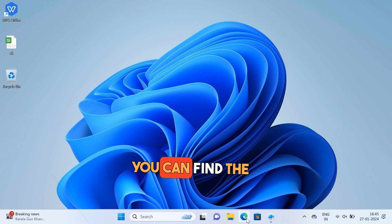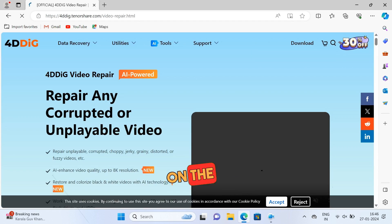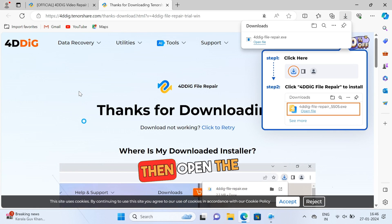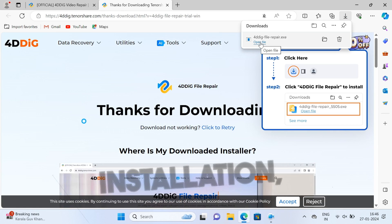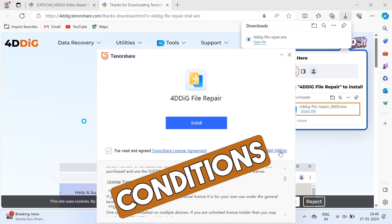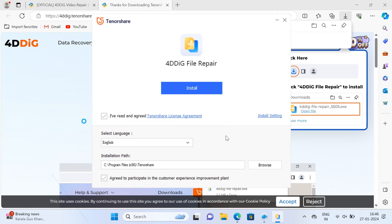Let's start with downloading it. You can find the download link in the description. On the website, find the download button for your OS and start downloading the setup. Then open the setup file and start installation. Read the terms and conditions and just hit install. It's easy.